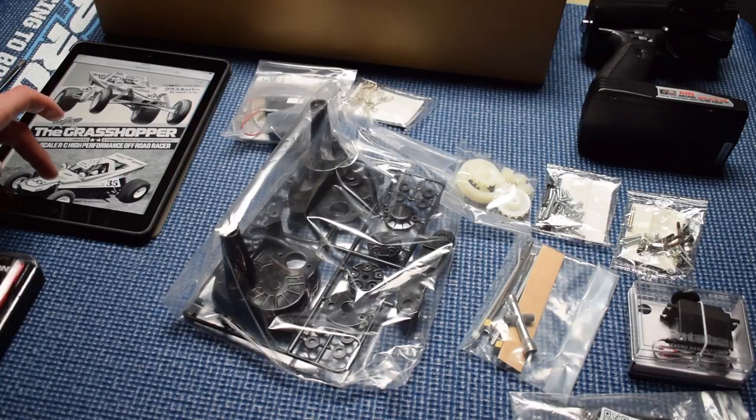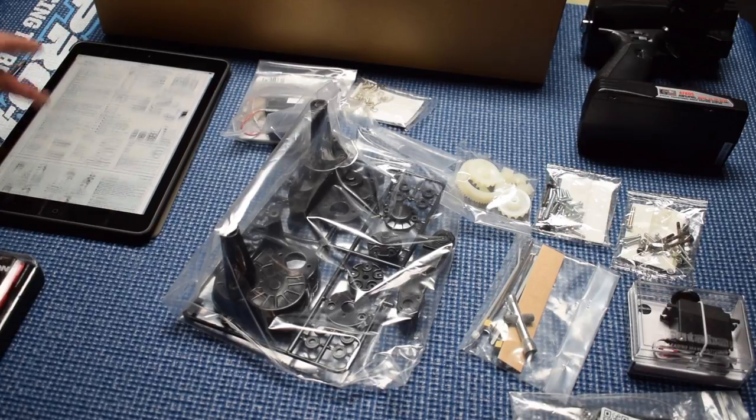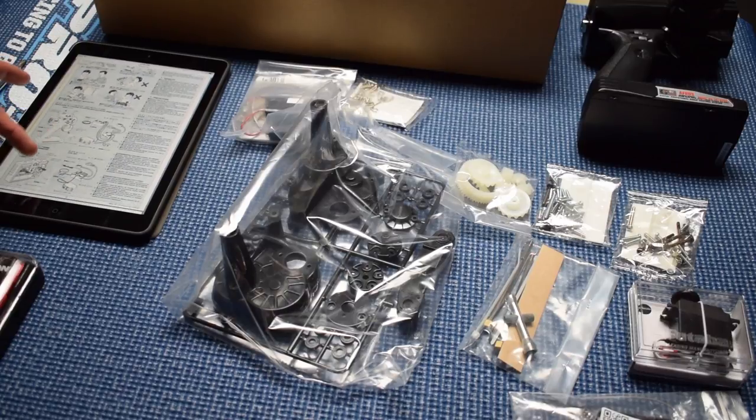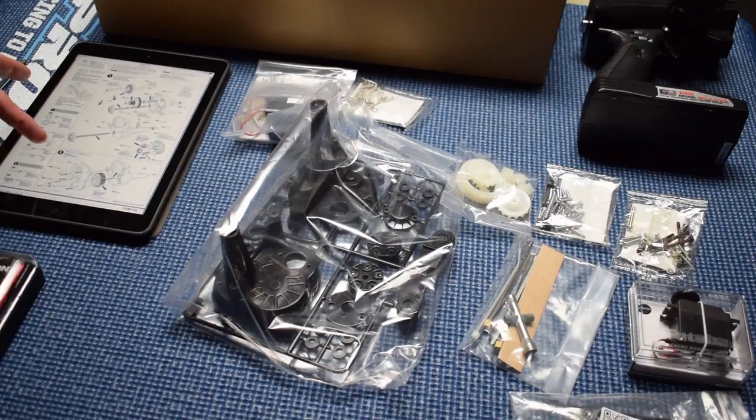Now we're not going to do this build in one full sitting. Although looking through the instruction manual — I've opted for a digital version for this specific build — we are going to break this build up. That said, this does not look like a difficult build. If you have not built a kit before, and I'm clearly in that camp, this seems like a simple, relatively painless build. We'll see how far we get in this round one. We're going to bust this up into a couple of different chunks, but all told, you could probably sit down and hammer this out in the span of a few hours if you really wanted to.